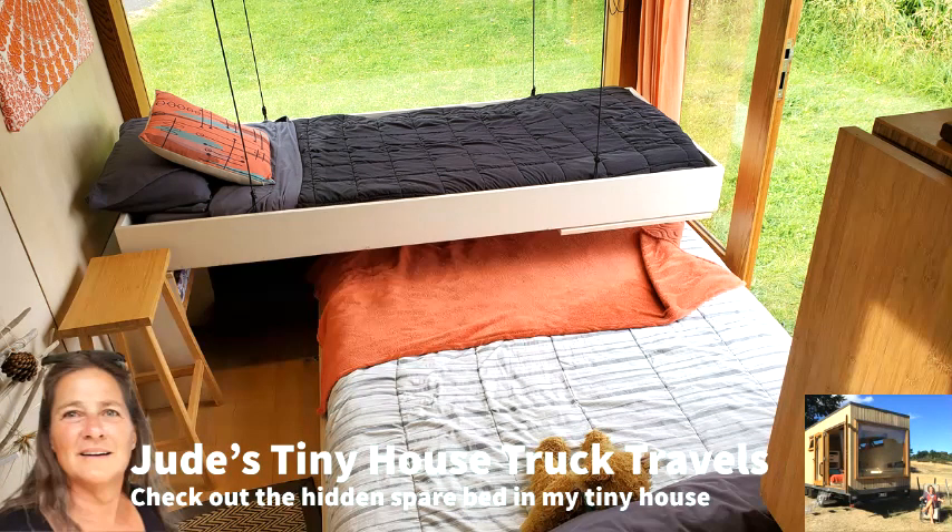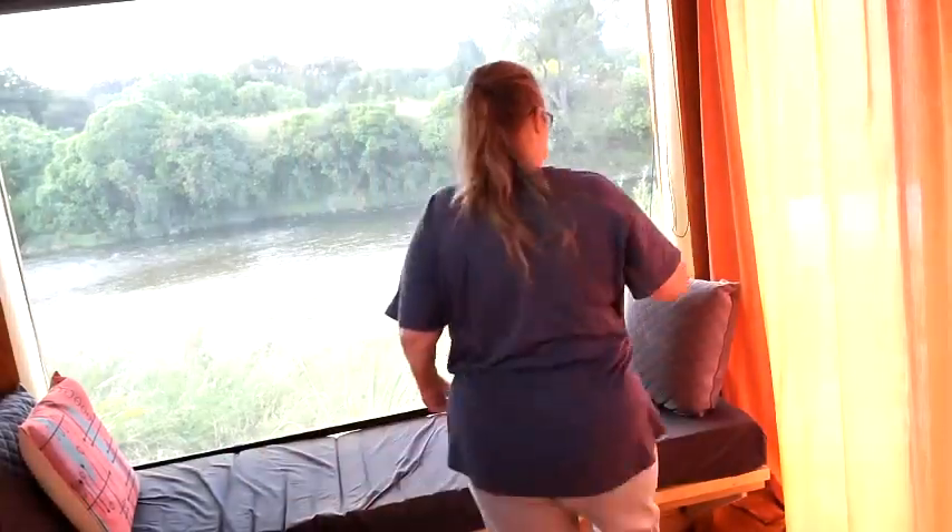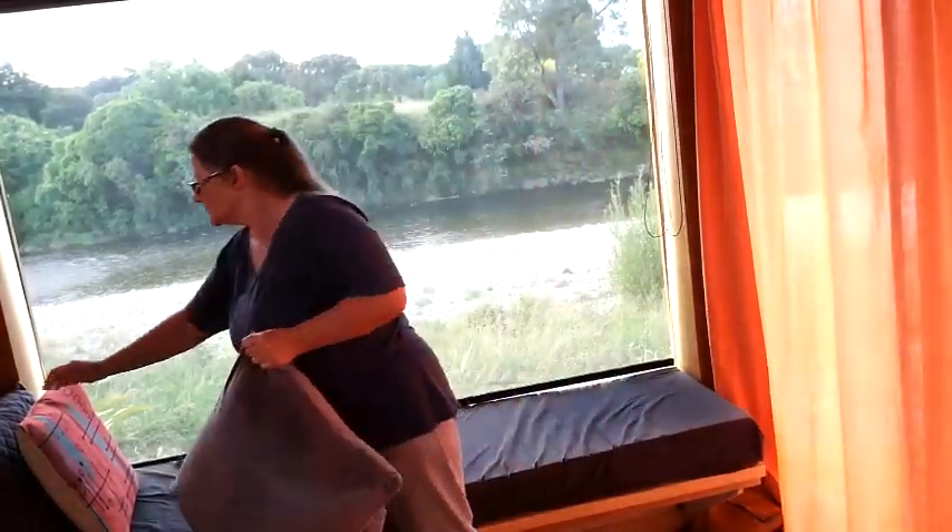Hey everyone, welcome back to Jude's Tiny House Truck Travels. This week we're having a look at how to pull the single bed down.